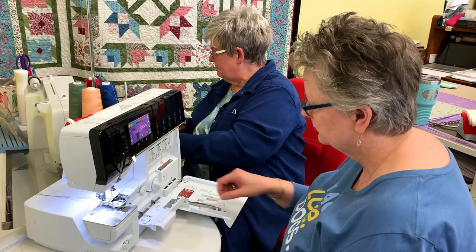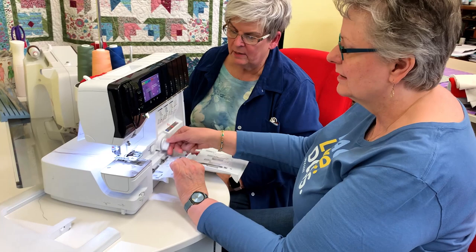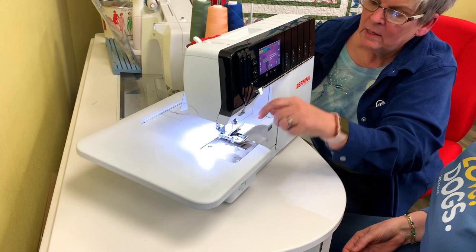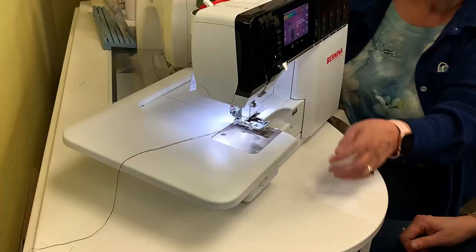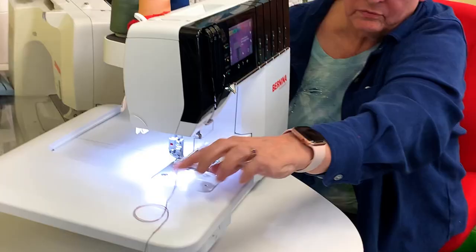So we have it set up. Close this, close that. Now we have some fabric — should put the table extension on. Make sure your knife is up and the thread is out. Take the thread and bring it back over to the side. Put your foot down, hold your threads, and go ahead and start sewing.